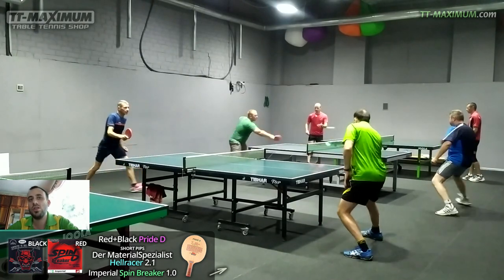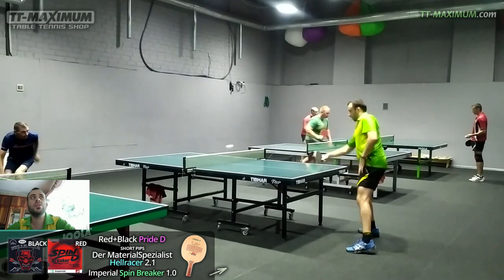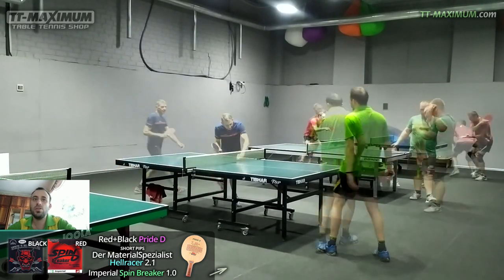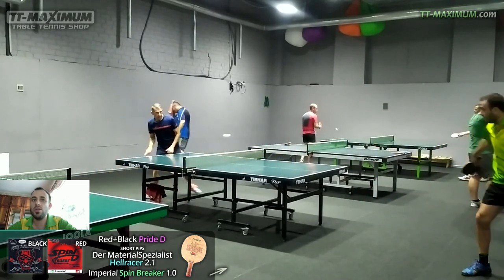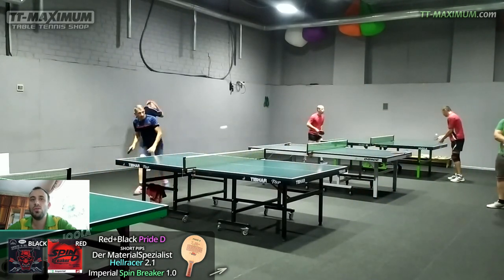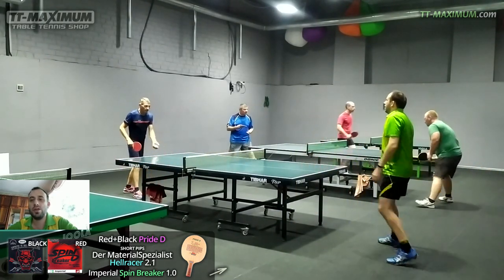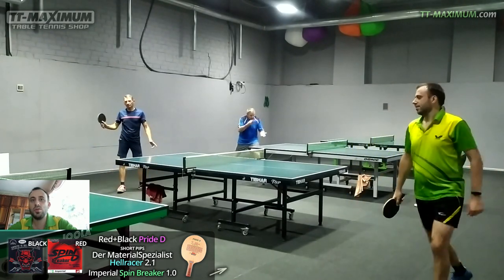Spinbreaker has high control. It's easy to play such returns. But you should play not heavily, but accurately. In lifting, the ball is low and disruptive. In short game there are a lot of wobble balls, so an opponent has a good chance to hit with the tip of his racket. As for active returns near the table, it's easy to shorten with passive placement.